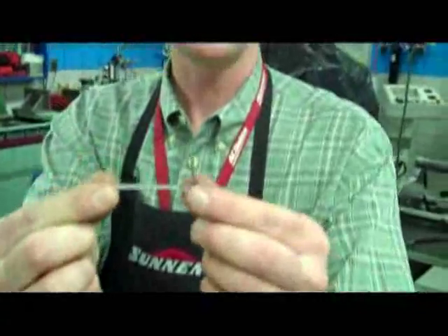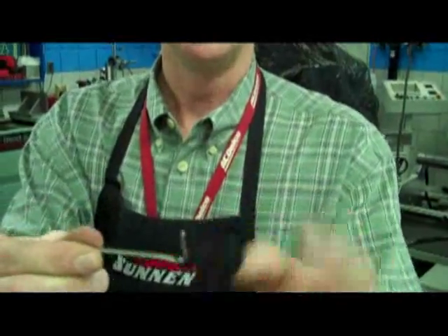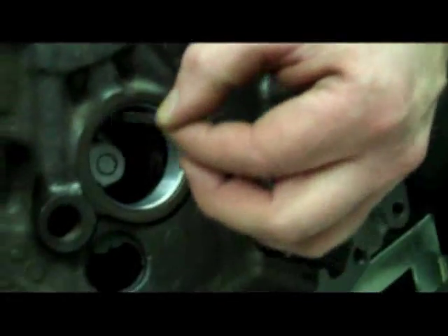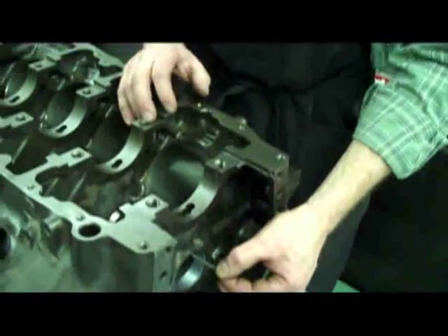I've made a very simple tool out of a cotter pin — I've bent one leg of the cotter pin up 90 degrees and then cut it off. Now I can use that to go in and probe through the oil hole to see that we've got it lined up with the oil passage, and we do. So now when we pressurize that oiling system, we'll be able to provide a good supply of clean oil to that new bearing.